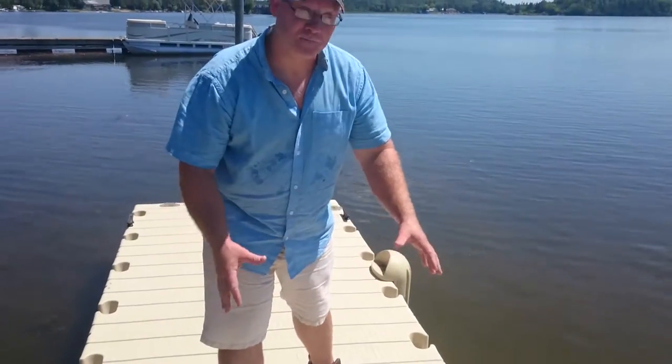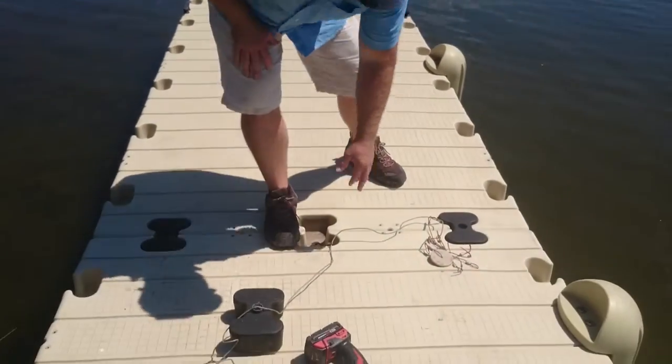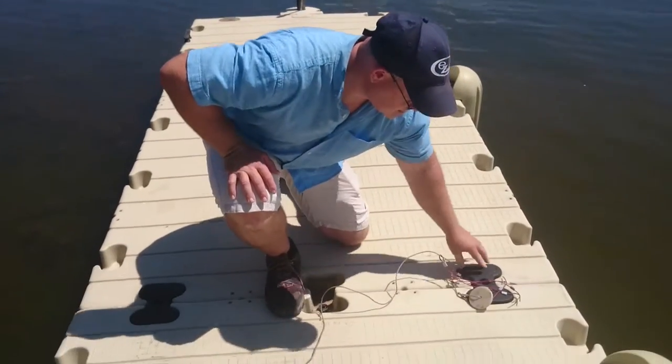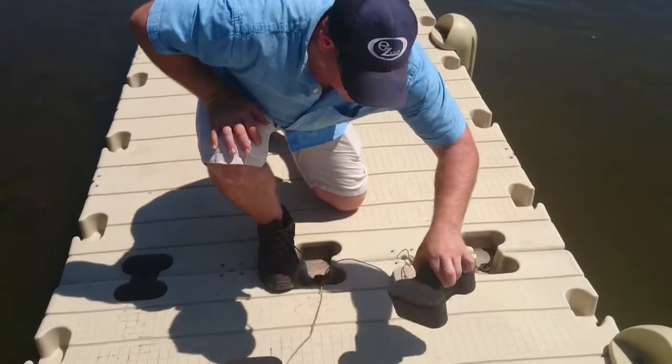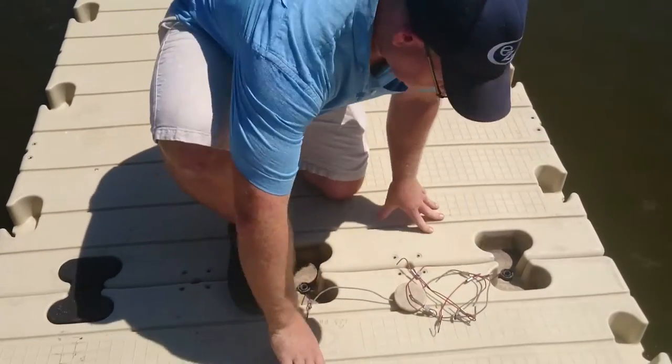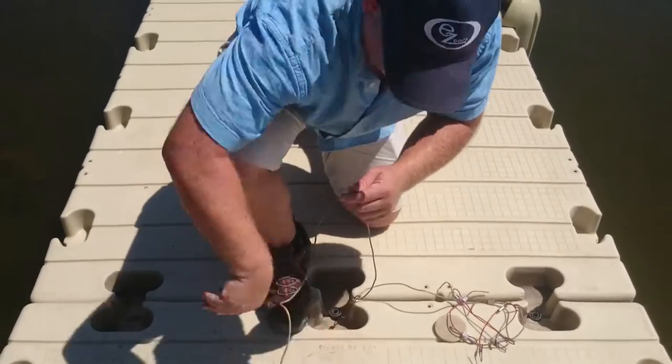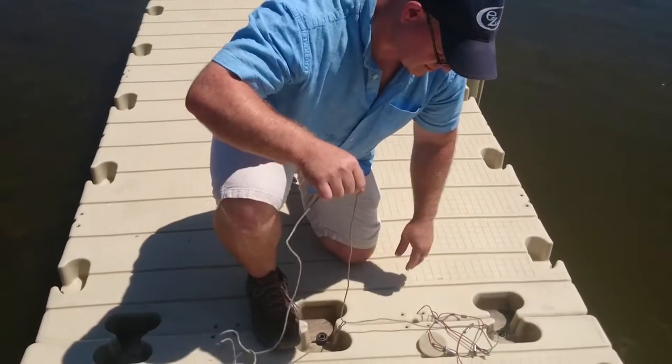So we've already actually pulled these apart, as we had seen in a previous video. Now we have them hooked up by our cable system, so we're just going to pop these back out of here. We've got our little stringer here.